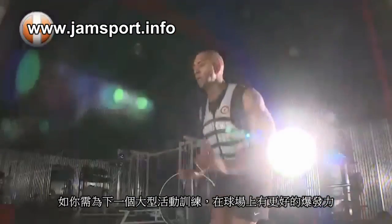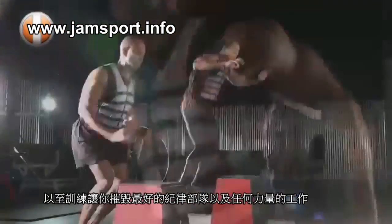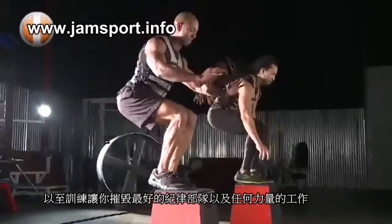If you were training for the next big PR, for more explosion on the football field, gearing up to destroy today's WOD, or training up for active duty — embrace the intensity and get one of these vests.